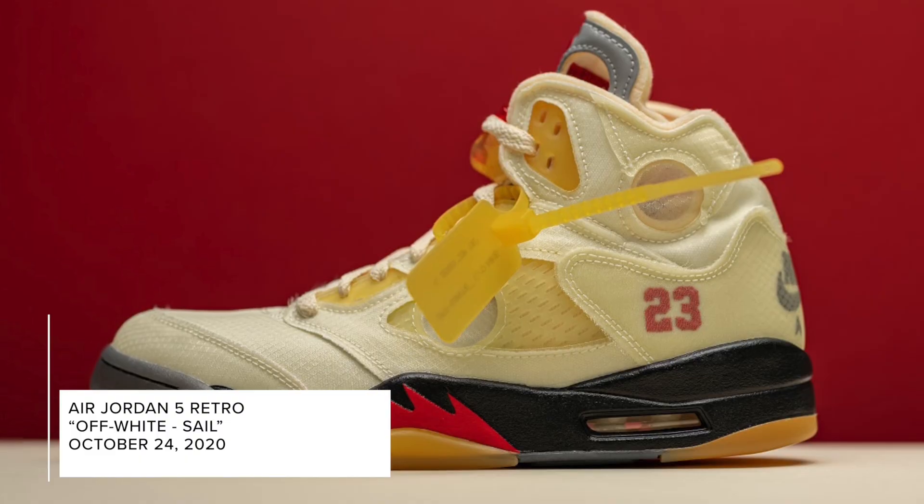But today we're taking an unboxing look at the Off-White Air Jordan 5. So stay — less with all this talking, let's get straight to these shoes.